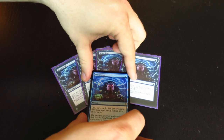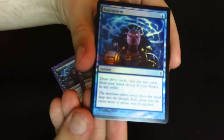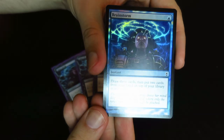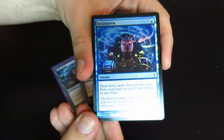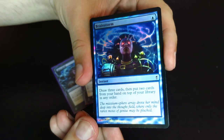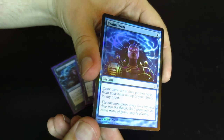I wanted to get a nice shot of this brand new foil Brainstorm. Super happy to have this. The light across just looks amazing. They did a wonderful job taking this artwork and turning it into a foil. It's like this artwork was designed to be a foil.